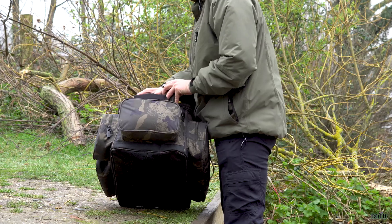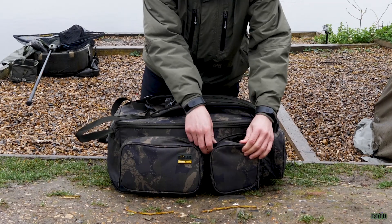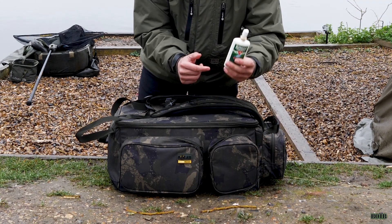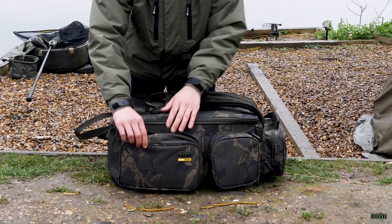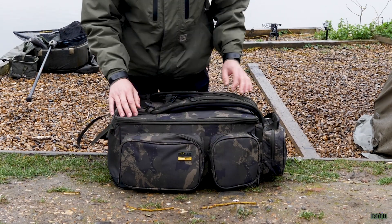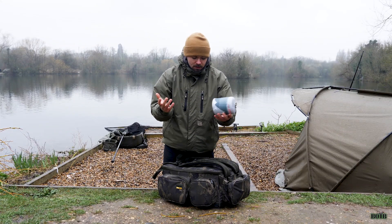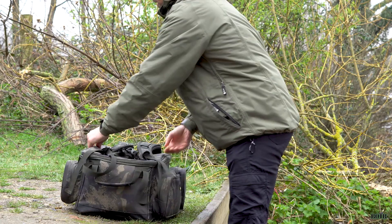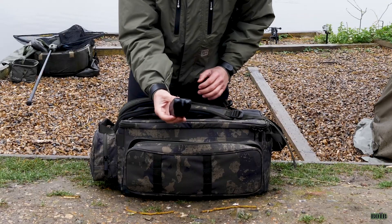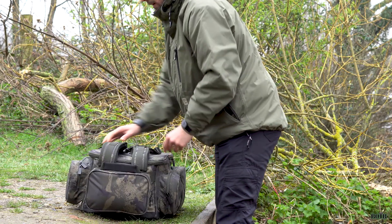It's got one, two, three, four big compartments on the outside of the rucksack. The smaller ones I tend to put stuff like washing stuff, hand sanitizer, and some jungle formula for the summer months. In another one I have my PVA bag stuff, some goo, and a pair of pliers. In the top part I have my spare canister, and the last section — a slightly bigger one — I use for my bank sticks and my Delkim alarms.